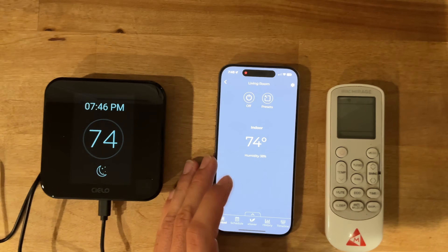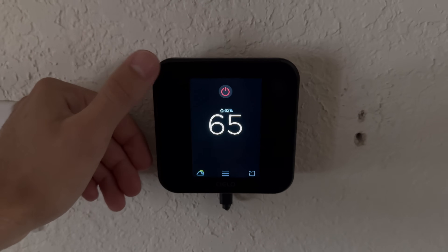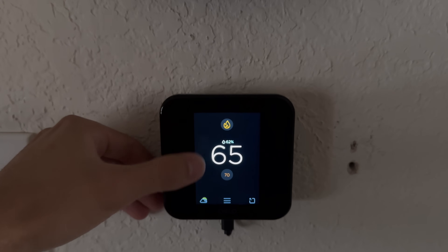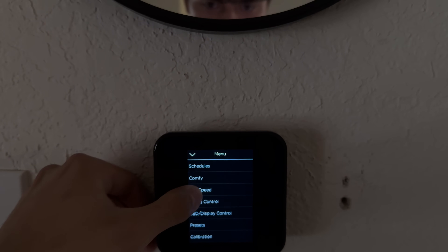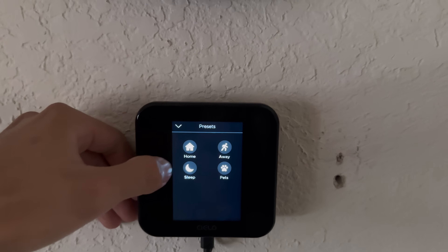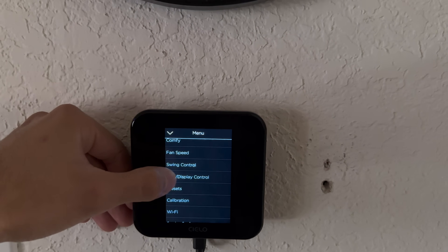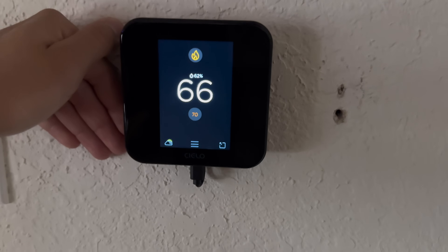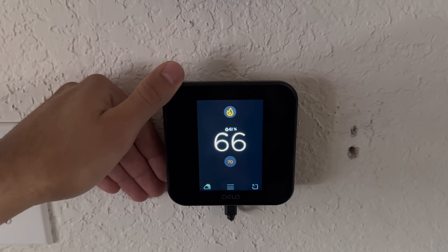It's connected to the mini split via the remote — so now we can control it from our phones. Here's the thermostat installed: super simple to use. We've got all our options — heat, cool, fan, auto, dry — and we can adjust our temperature and fan speed. It gives us a weather forecast, has home/away/sleep/pet presets, mini split swing control, the ability to turn the LED display on and off, make preset schedules, and more. This thermostat by Silo has been super nice — I highly recommend it.